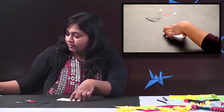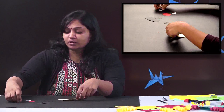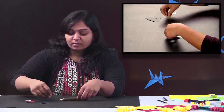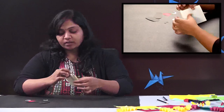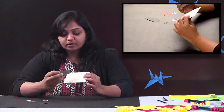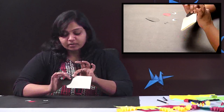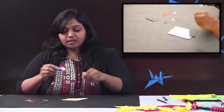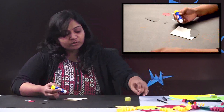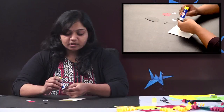Whatever shape and size you choose, you can just do it at home. Now let's start with the activity. We are going to stick the ear here on top. Let's take glue — you can use any sort of glue like Fevicol — and just stick it.